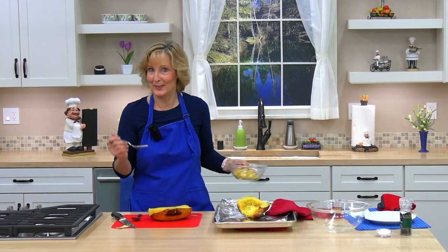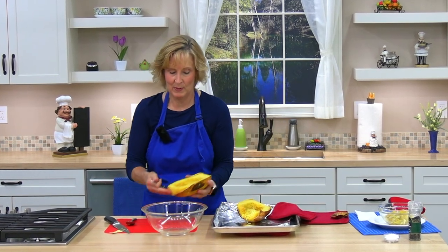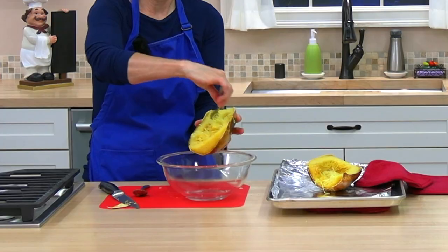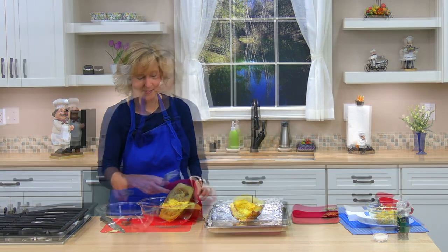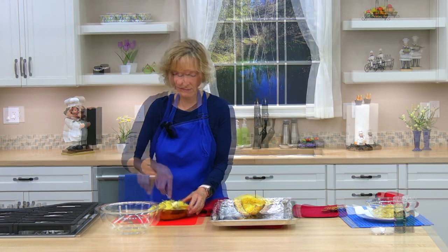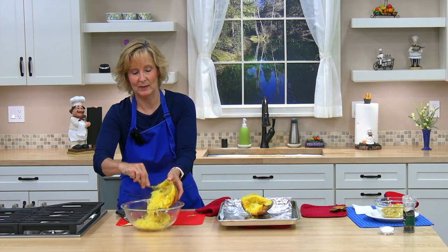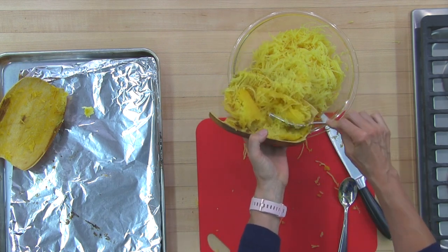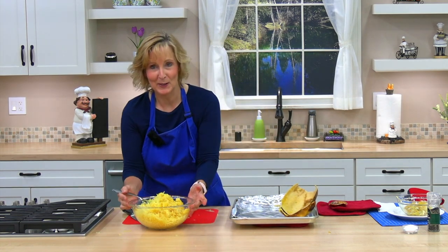Next we're going to take out the spaghetti strands. You can scrape them into a bowl — just take a fork and use small strokes to loosen the spaghetti strands. It's hot, so back to the hot pad. Now that it's all scraped I'll put it into the bowl. I've made a mess but I've got all our spaghetti squash out.